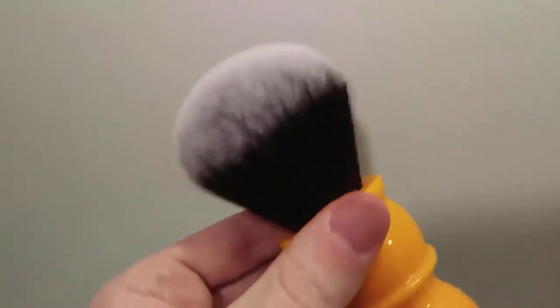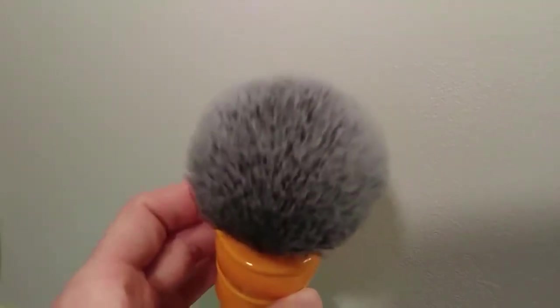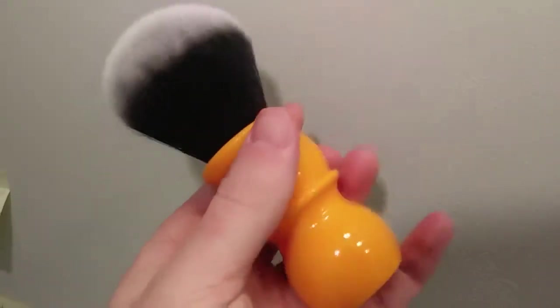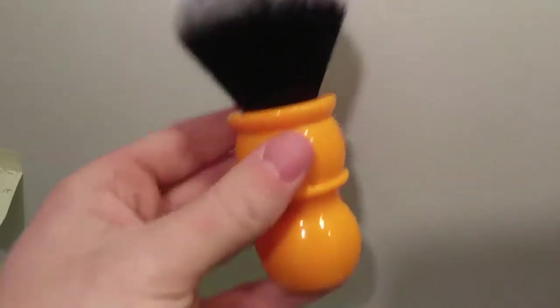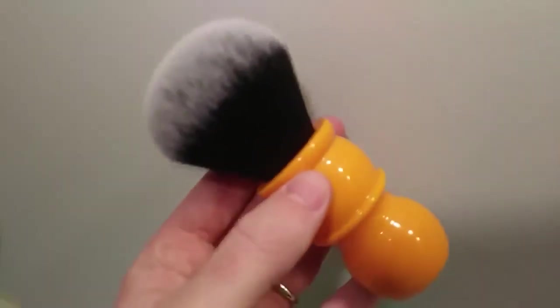Very nice and soft. A little bit of pushback. This is actually a perfect all-round brush for both face latherers and bowl lathers. Nice heft on the handle, not super light, not super heavy. A nice size grip for people with both big hands and small hands. A very nice brush from Yaqi.